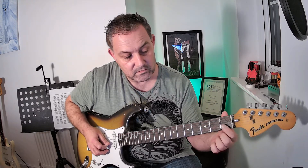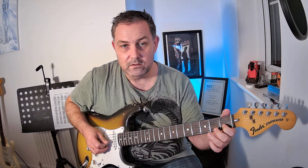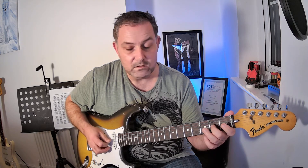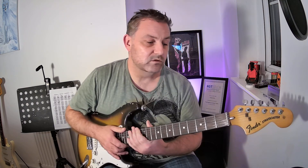Up onto the second string: open and first fret. Then just reverse that to come back down — one, zero, two, zero, three, two, zero, three. There you go, there is the C major scale from the Rock School debut technical exercises.